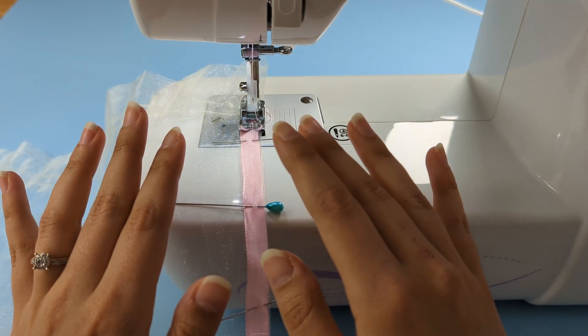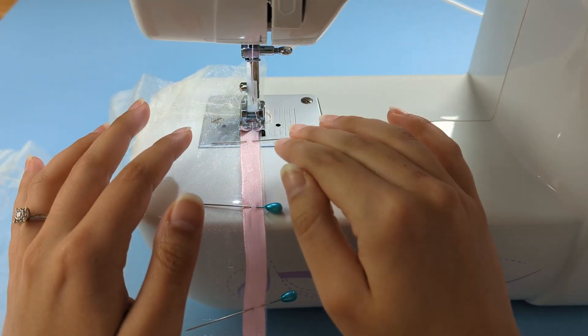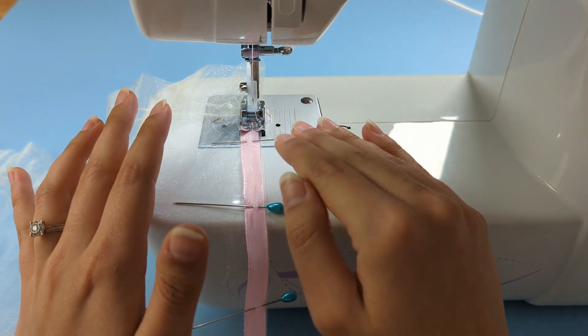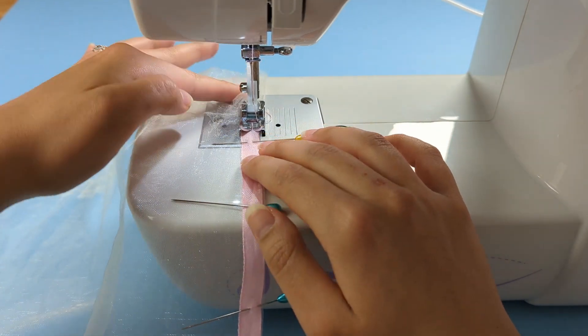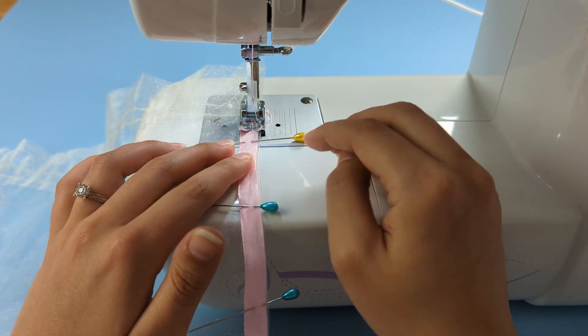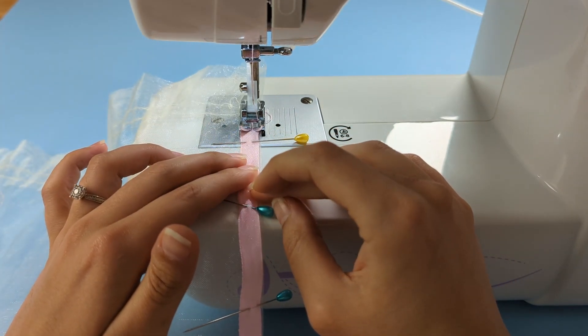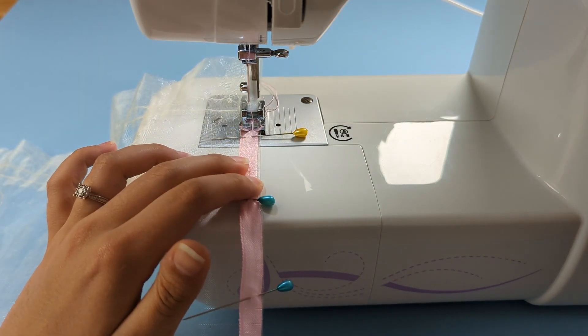I've pinned down my ribbon on those three edges and now I'm going to secure it with a machine zigzag stitch. Make sure to start and end with a back stitch to secure your stitches. Stitch a few zigzag stitches to start, then create a back stitch.